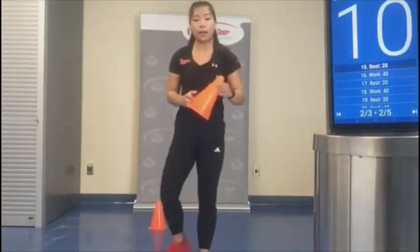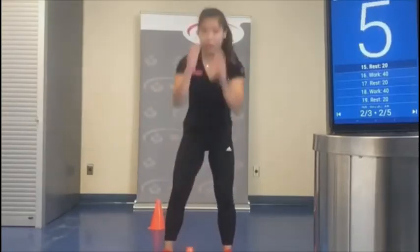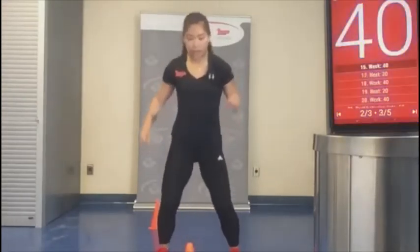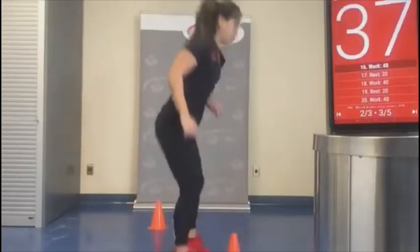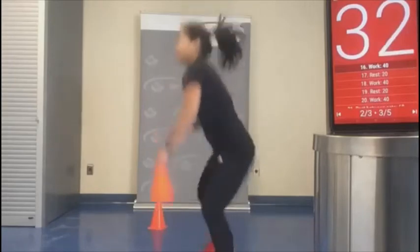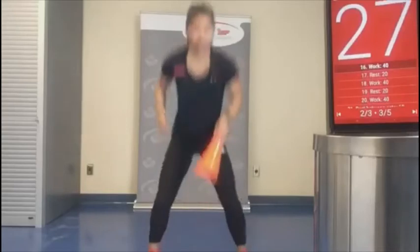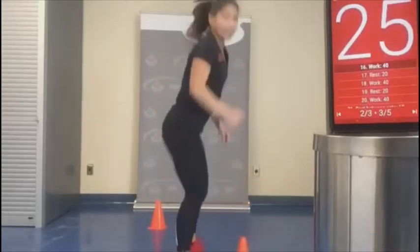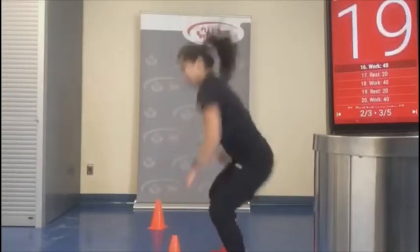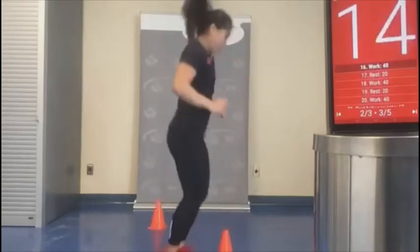We're going to take our one pylon and do those drop squats — I'm going to try facing the other direction this time. Feet go in and out, chest stays up. Hamstrings, glutes, quads — everything should be working.